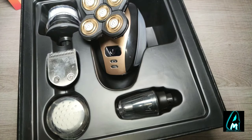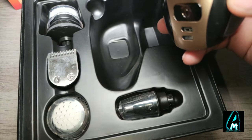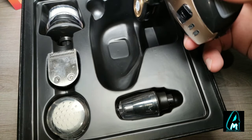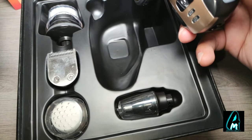Hello everyone. In this video I'll be reviewing this electric shaver razor by a brand called Rosa Pro. The model number is HT 974 and it's a five-in-one kit, so it comes with every attachment.